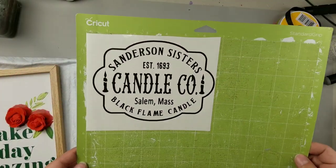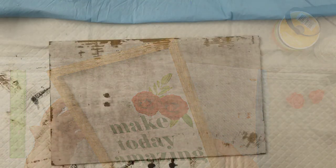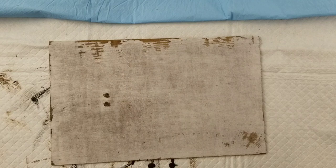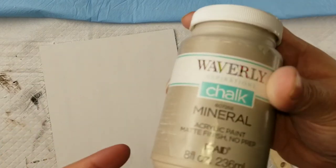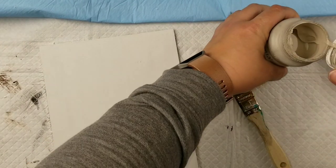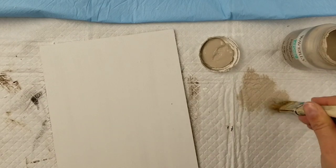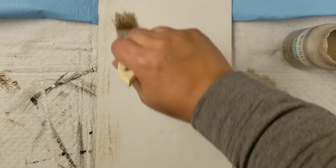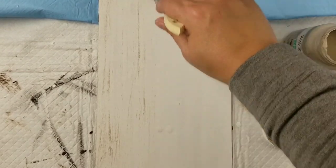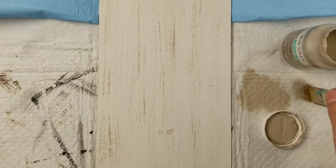I cut this SVG on my Cricut — it's an SVG I found at Creative Fabrica, which I'll talk about more in a bit. I grabbed this picture frame from the Dollar Tree, took all the paper off, and sanded it down for a smooth surface. Then I gave it a coat of Waverly chalk paint in white, followed by Waverly chalk paint in Mineral applied with a dry chippy brush.